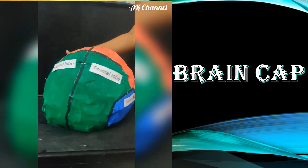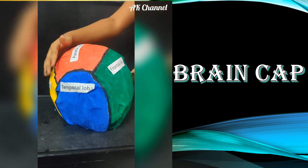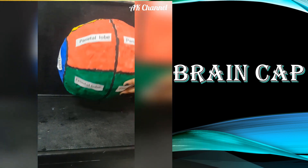Now let's see how to make a brain cap model with simple materials. It's looking awesome, right?